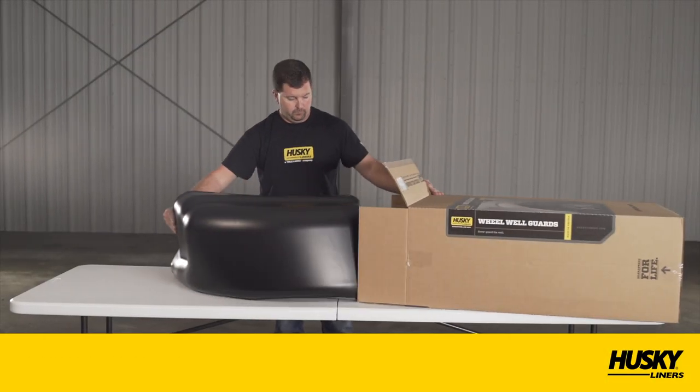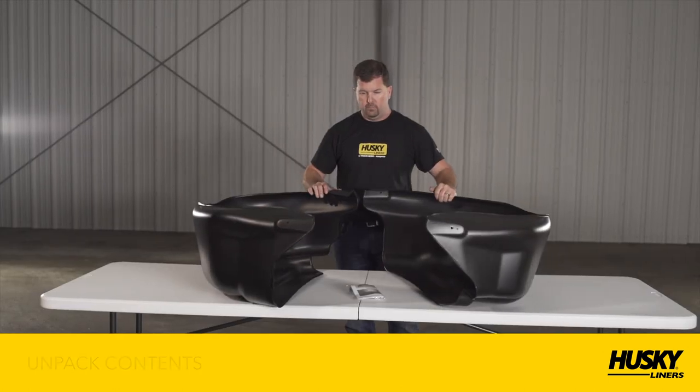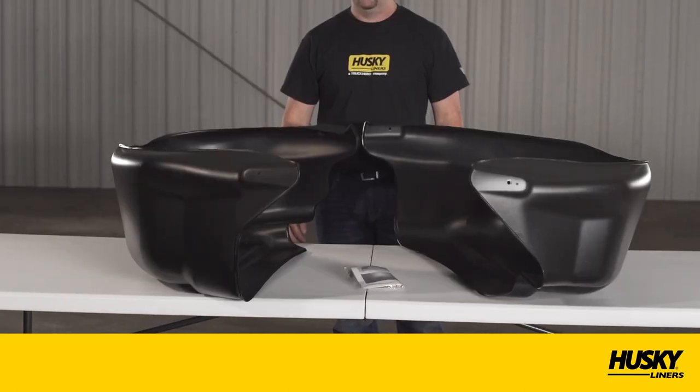First, open your new Husky Liners Wheel Well Guards package and remove the guards and fastener kit. You can determine which guard is the driver's side and which is the passenger's side by looking at the part number that is molded in the top of the part.